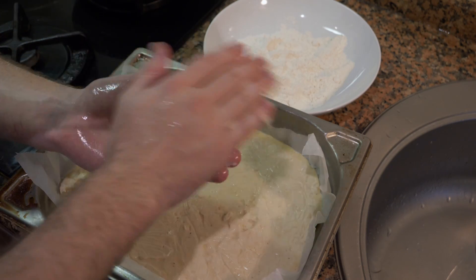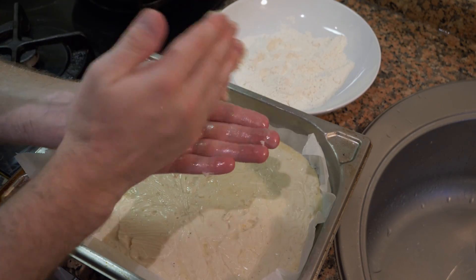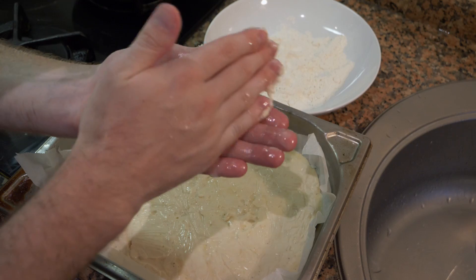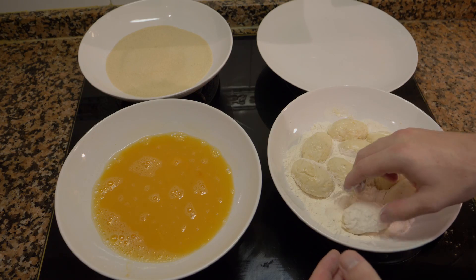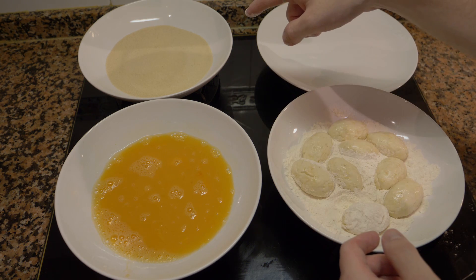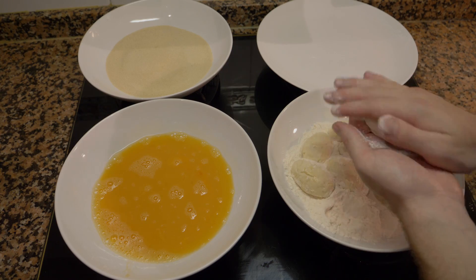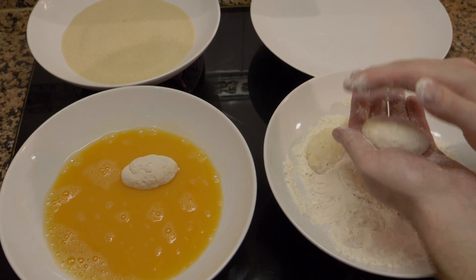Take a little oil or flour on your hands, scoop out a portion of the mixture, and roll it into shape. These don't have to be perfect since this is just for home, but aim for a consistent, nice size. Place them in the flour. After rolling a few croquetas, we're going to pane them — which is simply flour, egg, and breadcrumbs.